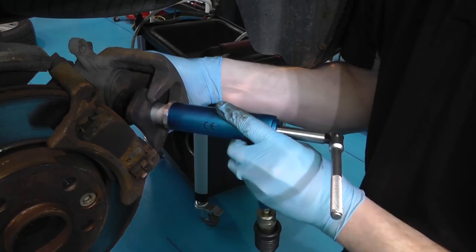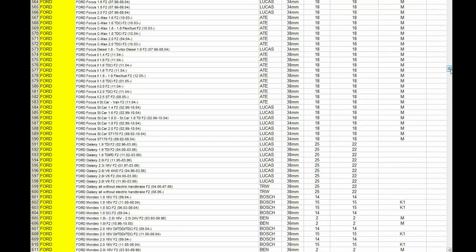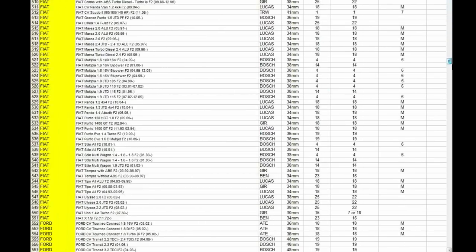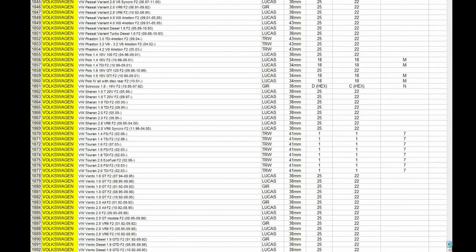The versatility of the new adjustable adapter is demonstrated by looking at the application list. The adapter can be adjusted to fit the rear caliper pistons of all these vehicles. British engineering and innovation from Laser Tools.